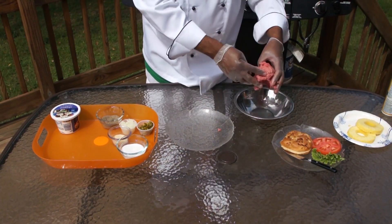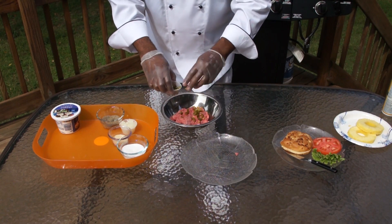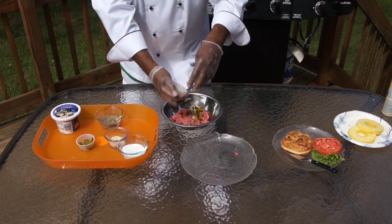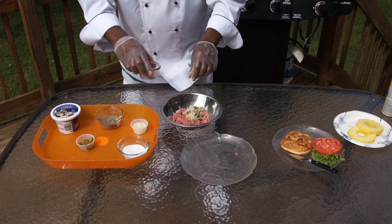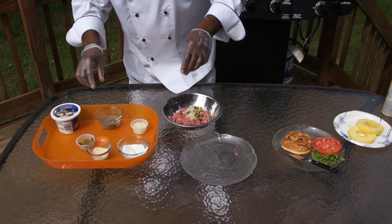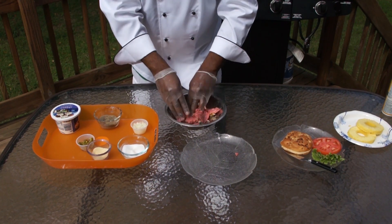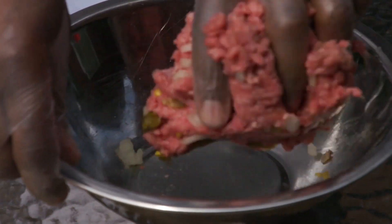Let's start putting our burger together. Let's take our ground chuck, add some jalapenos — ooh, this is going to be hot — our chopped onions and our ground garlic, a little pinch of salt, a little pinch of pepper. Let's start mixing this burger together. If you're a heat person, you're going to enjoy this burger.